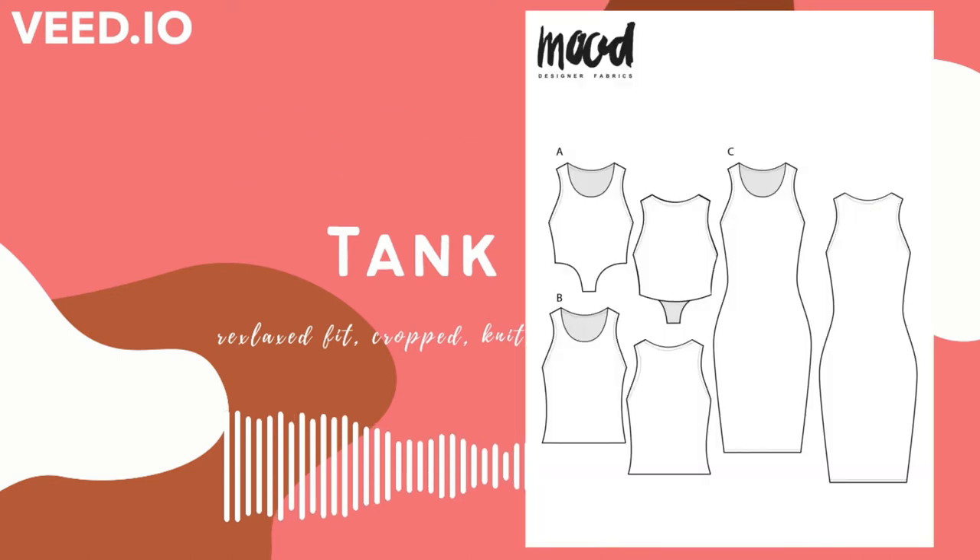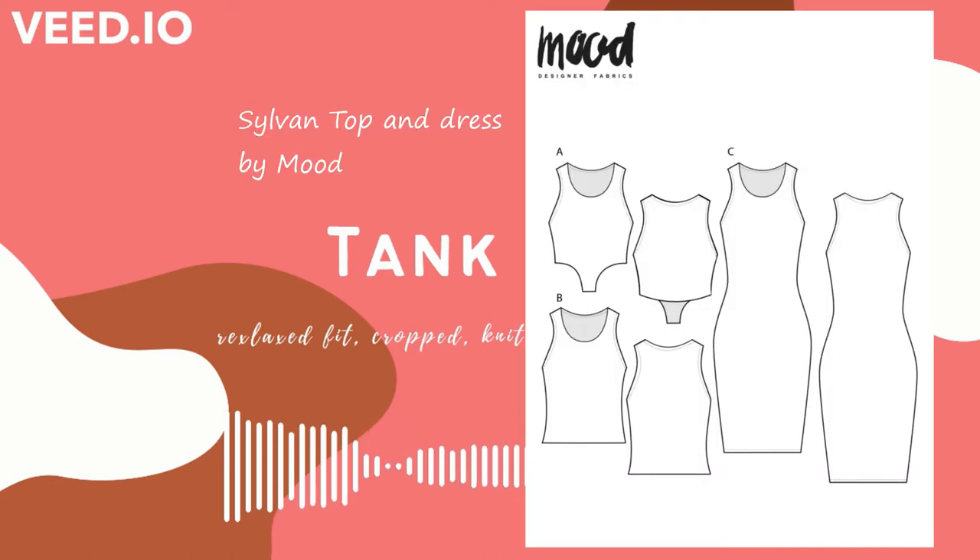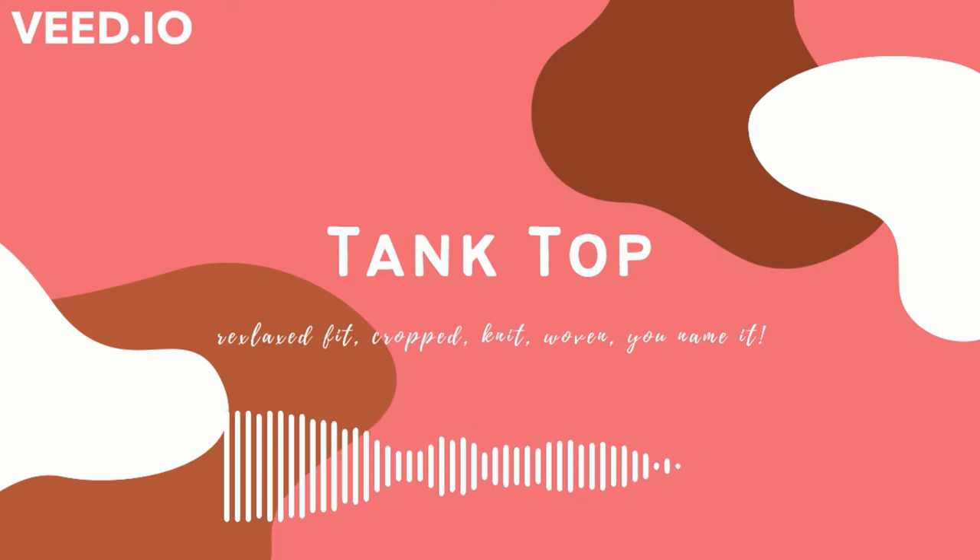For a free option there's Mood Society's Sylvan pattern. I believe that's a tank, dress, and crop top combined, and you can take that and run with it when it comes to pattern hacking. You can take all of these patterns and kind of run with them a little bit. Of course there are a lot of commercial options for crop tops, but those were three options including one free one.